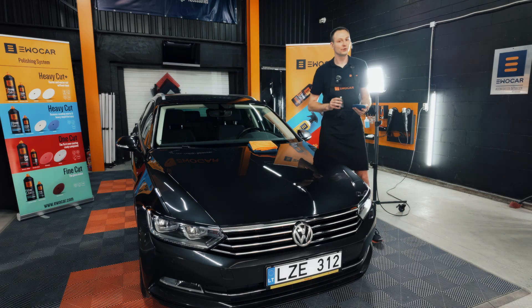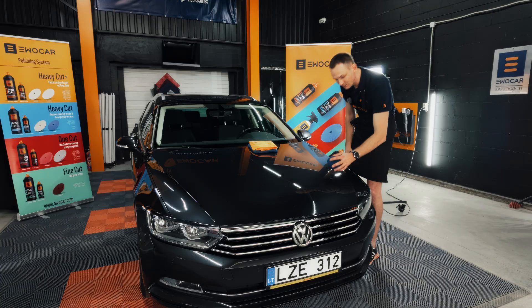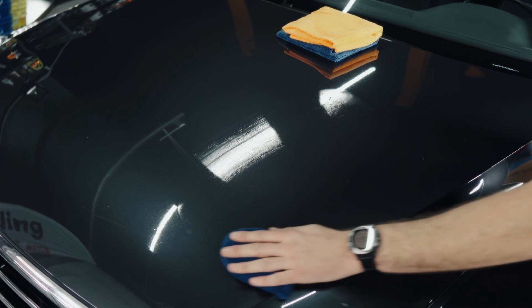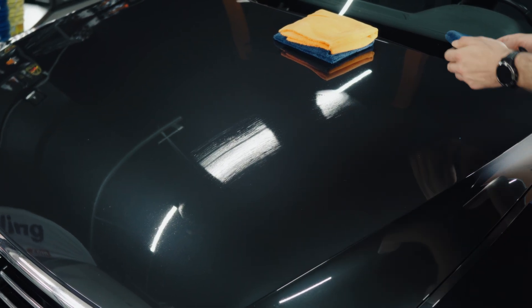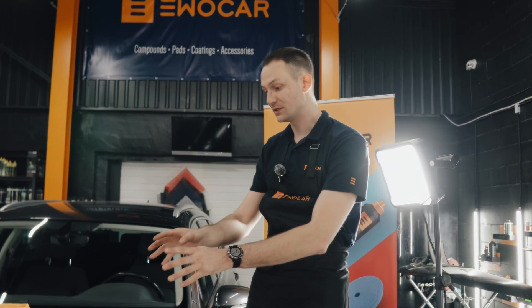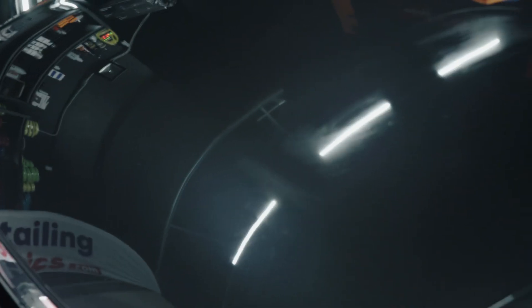Now I'm going to show you what happens if you fail in the application process and how you solve the problem. I'm going to apply just a little bit more to a spot I already applied, and we're going to leave it. We're going to let it cure for five to ten minutes until it hardens, then try to remove it with the cloth — of course we're not going to be able to do it. You're going to start to see some swelling coming out of the paintwork, and this tells you that the coating has already hardened.